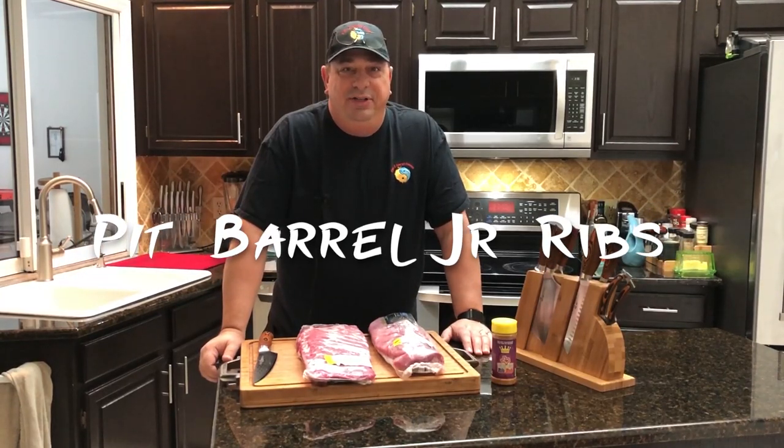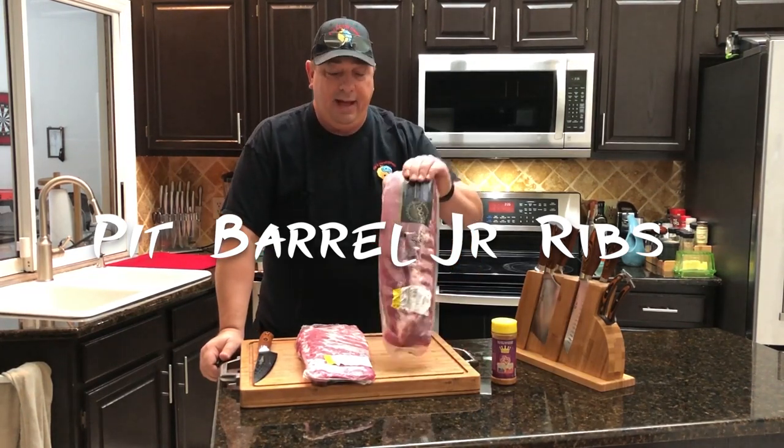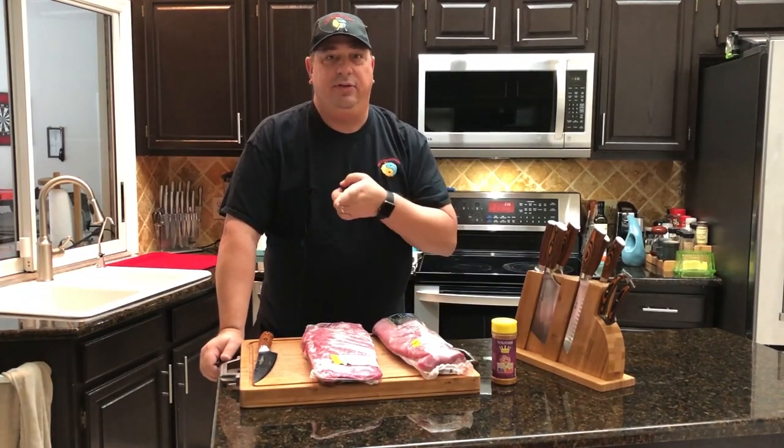Hey y'all, welcome back to the Fire and Water Cooking Channel. I'm Darren, and today we're going to do a rib cook on the pit barrel cooker. We're going to do baby backs versus St. Louis cut, all on the pit barrel cooker — no sous vide today. We're just going to throw them on the pit barrel.